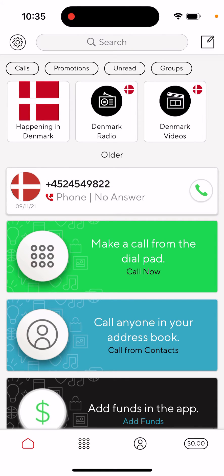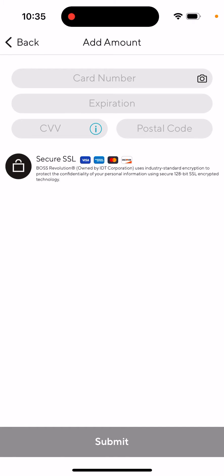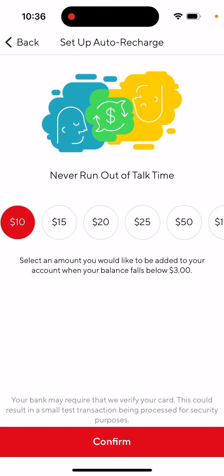So how to set up auto recharge in the Boss Revolution calling app — it's super easy to do. Just tap the 'Add Funds' button in the app, and then go back.